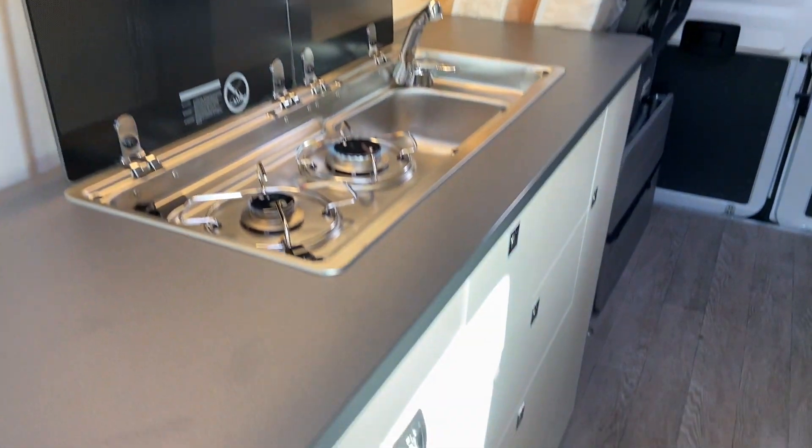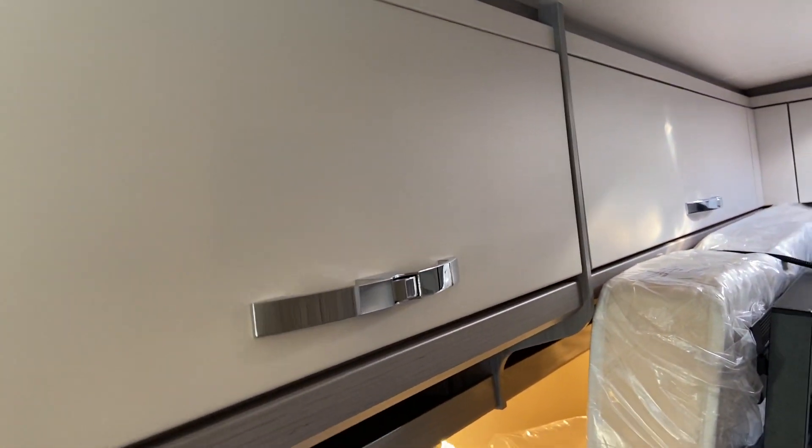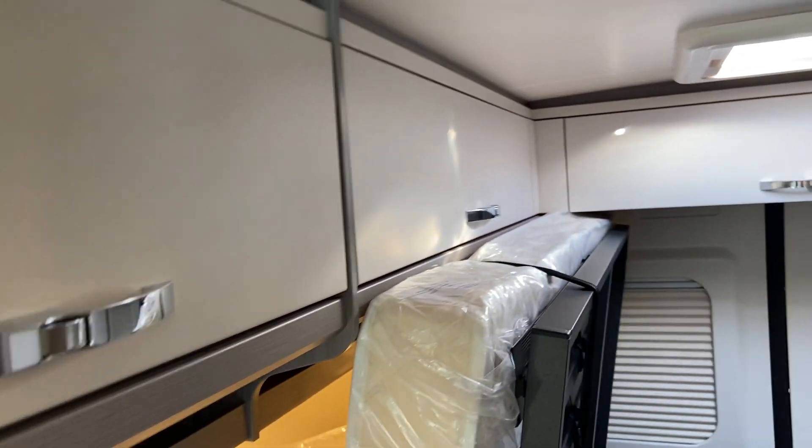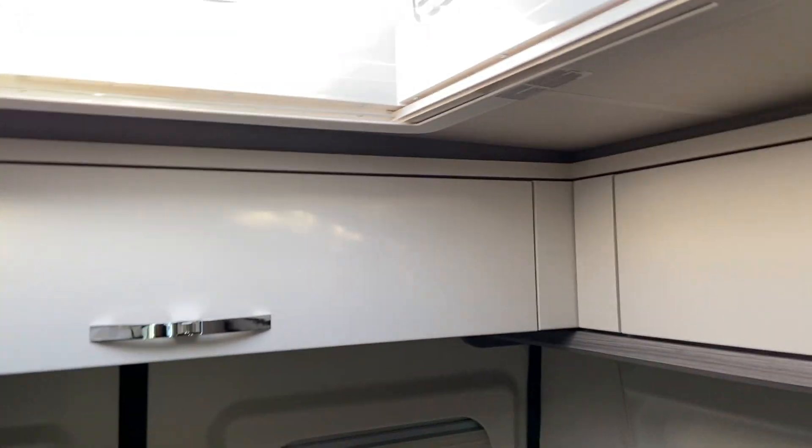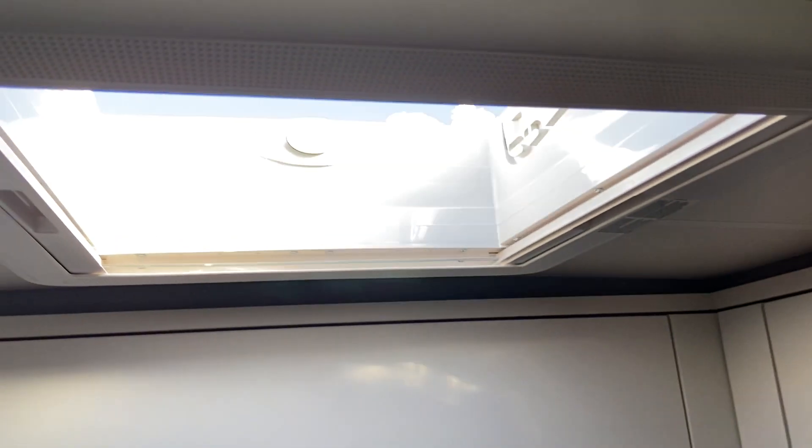There's great storage — below the cooker there are five drawers, storage up above and all the way round to the back, with more storage and another skylight.